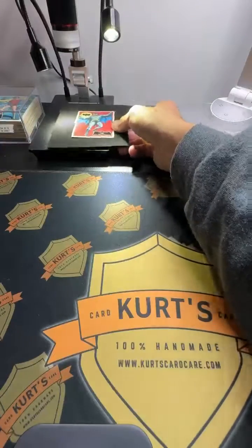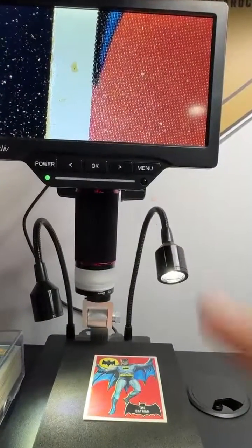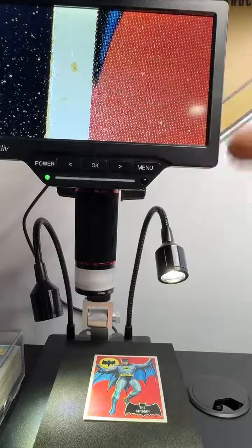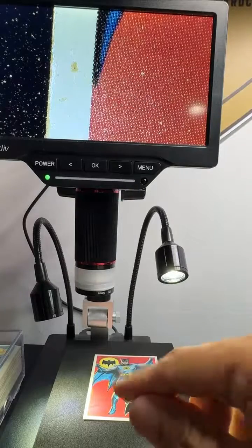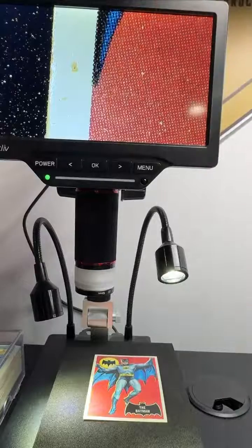But then, when you take a closer look, you guys can see that it's chipped paint. There's nothing I can do there. So if I just kept on wiping that area, I'm just going to make that bigger and bigger and worse and worse.